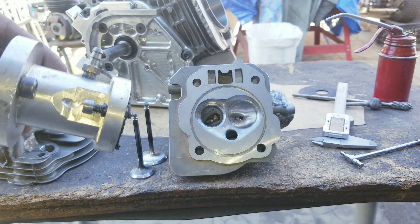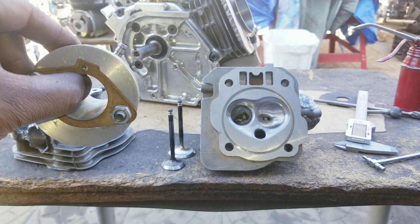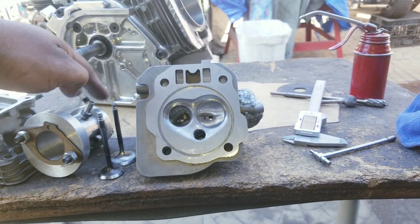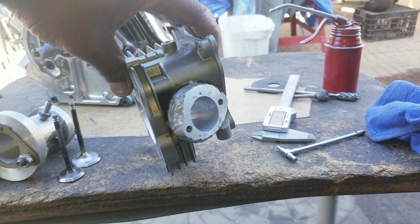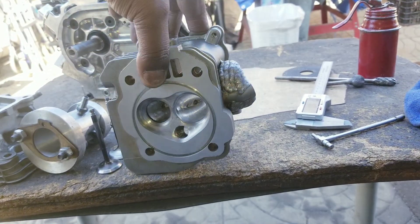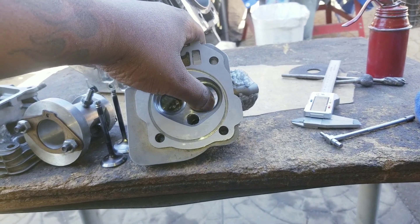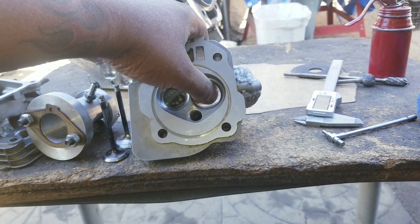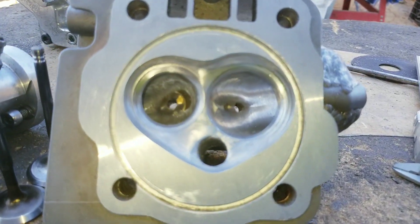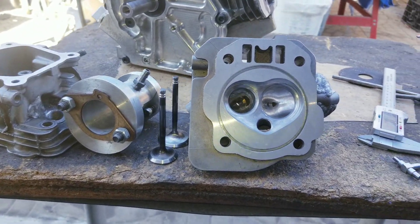I've got a custom intake here — this is for a 34 carb. It's 32 on the back with a little taper. This is a 32 port, actually, and it tapers down to, I think, 30 and a half or 31 at the seat right here. The only thing left to do is the valve job, so the head is pretty much done.